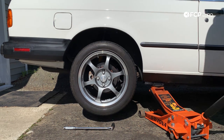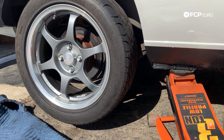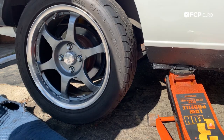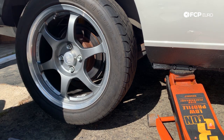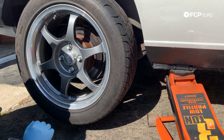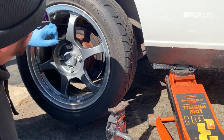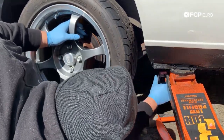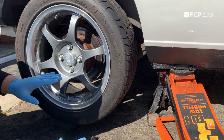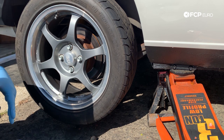Now that we've gotten the car up to a suitable height, as always, you want to be safe. We're gonna go ahead and get our jack stand situated. Even though we're not gonna be under the car too much, it's always good to be protected — and you don't want the car to drop down if you can avoid it. Now that that's good to go, we're gonna go ahead and fully take off the four lug bolts and remove the wheel.